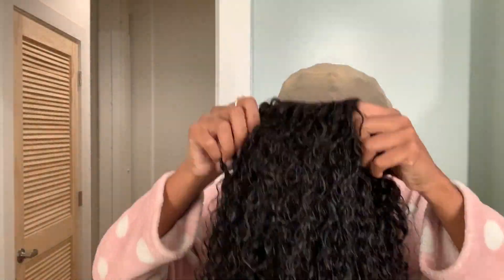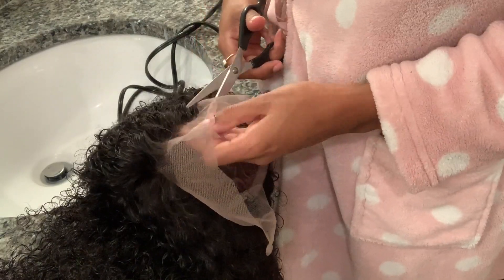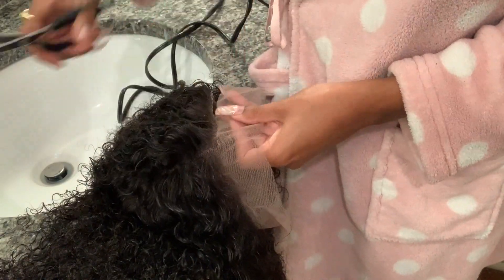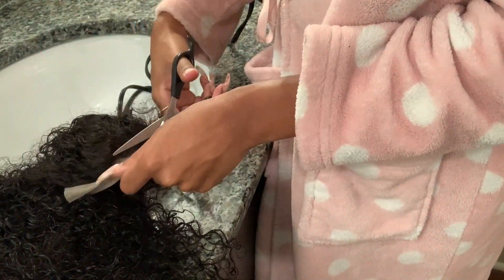Okay, I'm just plopping that bad boy right on top, parting it where I want it to be. I don't know why I did a middle part because side parts — side parts all day. Right here I'm just cutting off the lace.